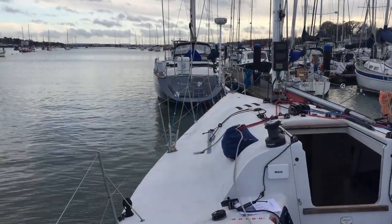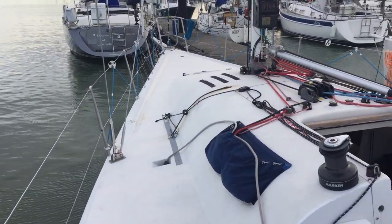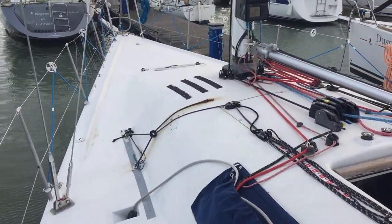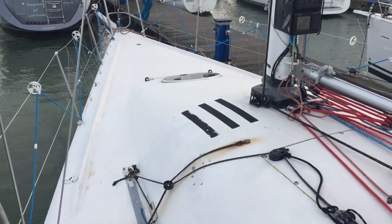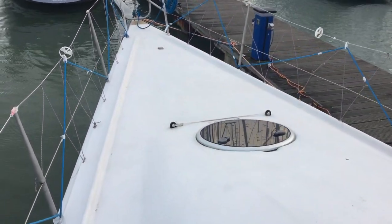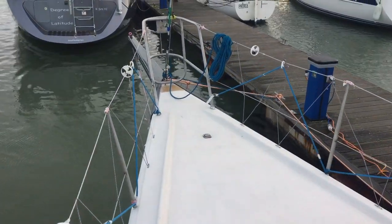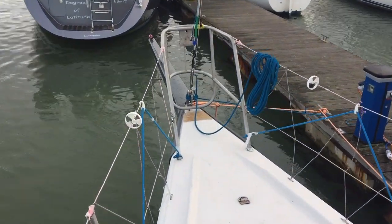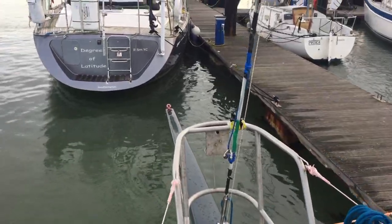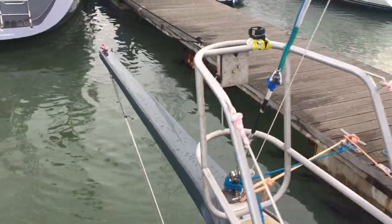This is an exterior walk-round of this FAR 40 performance sailboat, coming down the port side up to the foredeck. You can see that the bowsprit has been extended on this vessel and then re-measured for its IRC certificate.